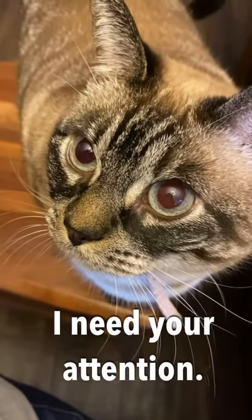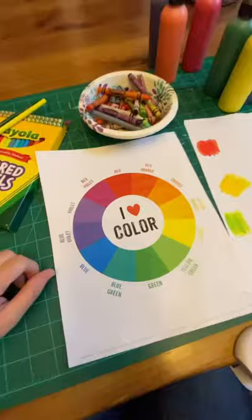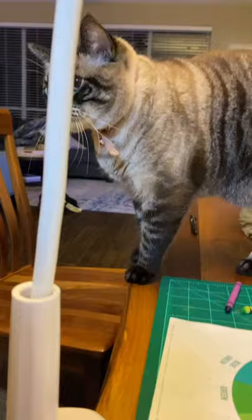Hey, are you ready to paint? Okay, boys and girls, you know what time it is. Let's try that again. Yeah, I still have to do the teaching. Nothing's going to happen until I finish with this lesson.